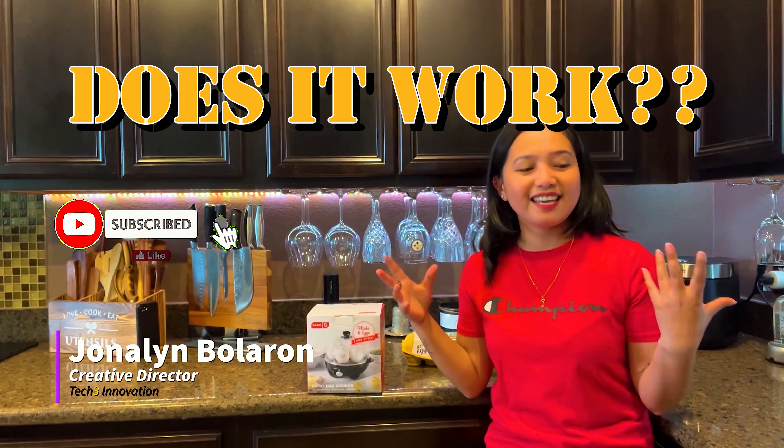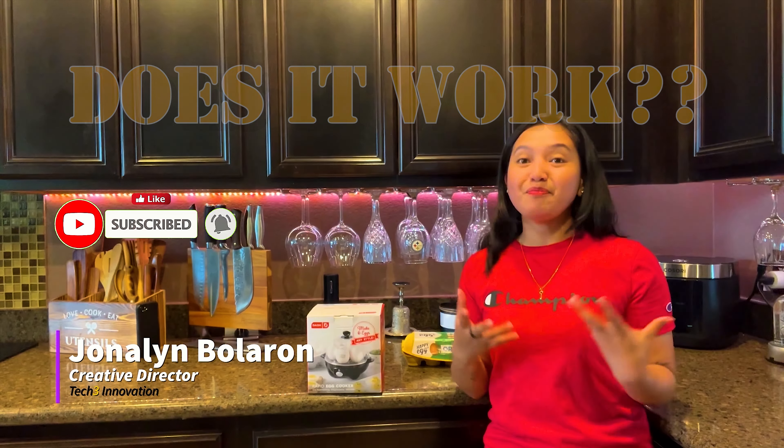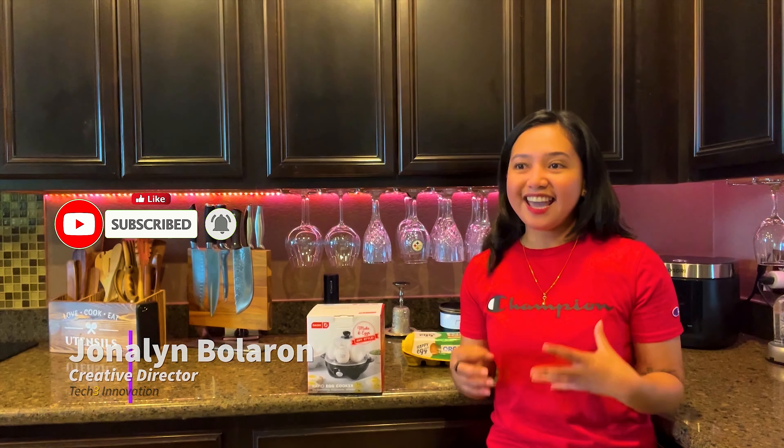Two weeks ago, I wanted to make an egg salad sandwich. I messed up the egg, just boiling it in the pot. The yellow is still hot and I want it hard. And it makes me mad.